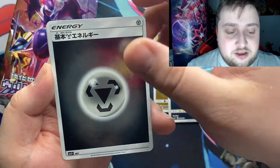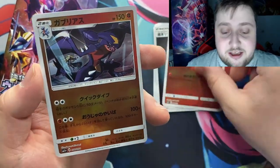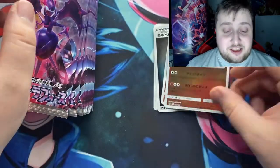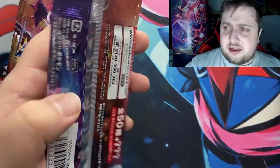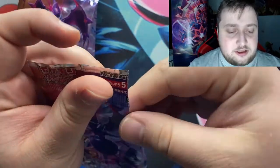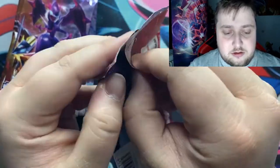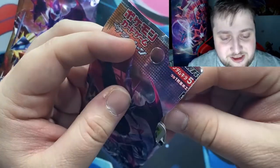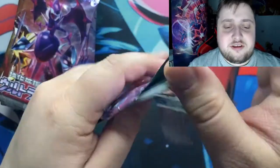A lot of these I want to name — they look like energy cards, very nice. But I can't translate Japanese to English the same way I can with German or French, so yeah, I won't be naming a lot of these. Next pack. These are weird to open still. I'm struggling with Japanese packs — the material feels different on these.